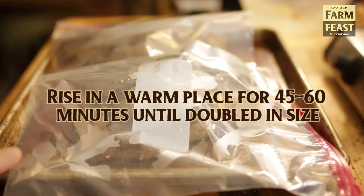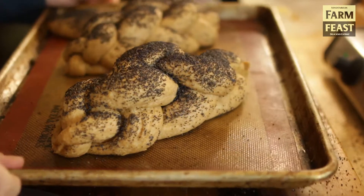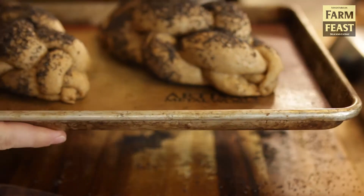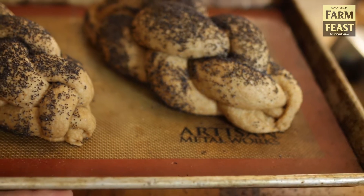Once the bread is shaped, you're going to proof it until it's doubled in volume, usually about 45 to 60 minutes. Unless the dough is cool or your house is cool — it could take two or three hours if the dough is in the low 70s or high 60s. So make sure your dough is warm; it'll proof much faster and better.